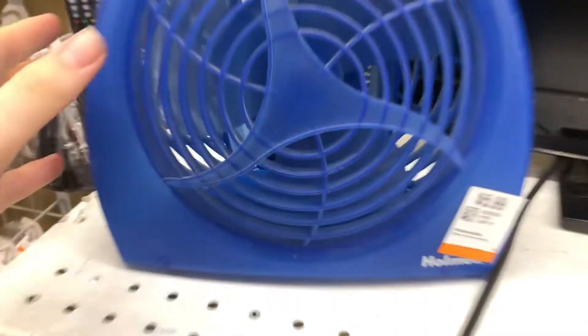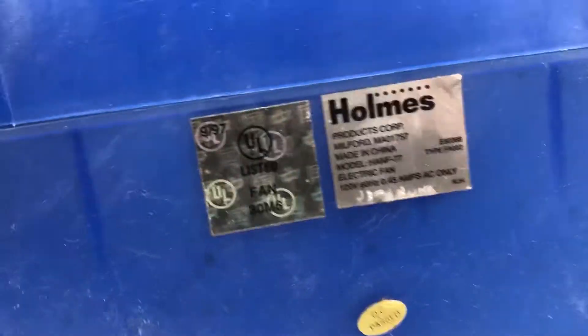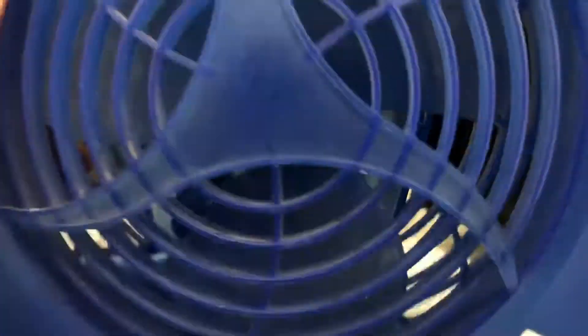This blue Holmes fan belongs to a customer who was kind enough to let me test it. It's from 1997, and I've never seen the all-blue version before, so I had to get a video of it.